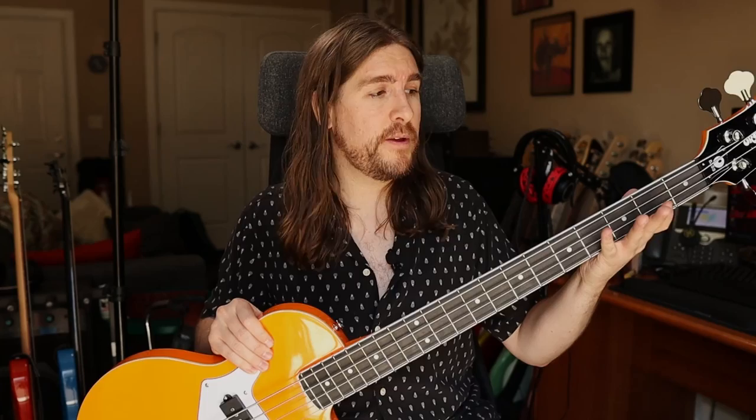Moving down the neck to this Les Paul-style slab body, we get to the next uncomfortable part, which is this hard 90-degree edge all the way around. Now, to get the binding to look this good, you of course have to do that. But when you forego the body contours, these tend to dig into your forearm, especially when you're sitting down. I found it to be really uncomfortable, especially with a pick. This bass is not all that well-balanced — you're either holding it up with your fretting hand, which is not great technique, or you're holding this end of it down with your forearm, which just exacerbates that whole issue.